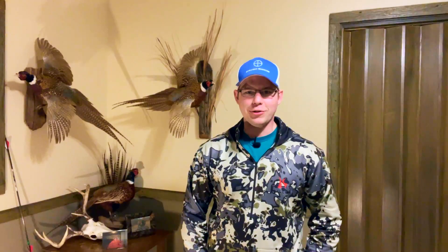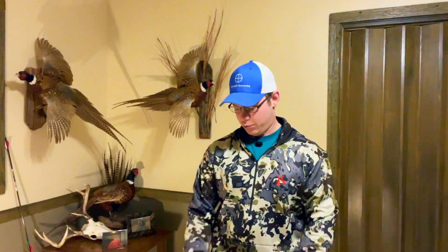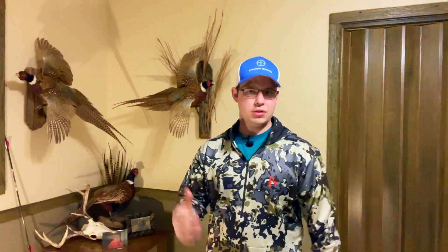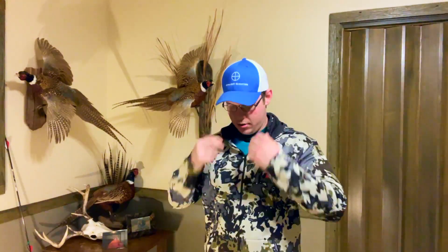Howdy guys, Mason, Straight Shooter, back here for another vid. We're going to do a quick review on the Killick Basic Hoodie, as they call it. It runs for $60 on Sportsman's Warehouse's site. It's their brand — they make and create it at Sportsman's Warehouse, and it's a newer line of clothing.